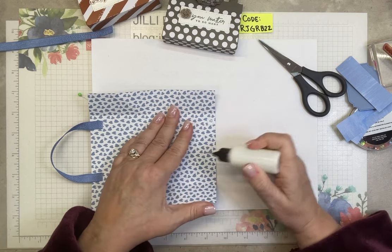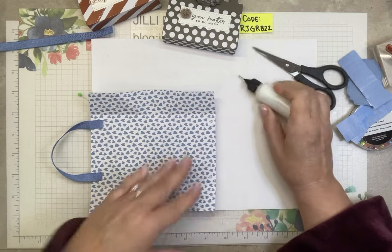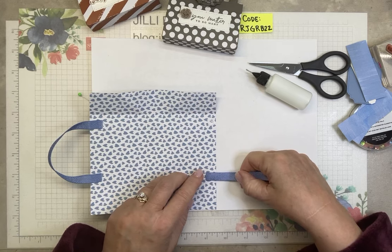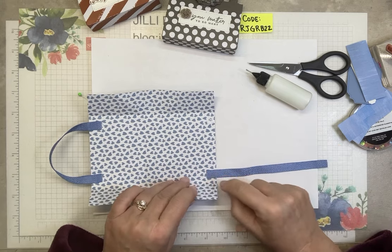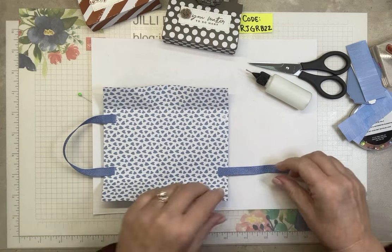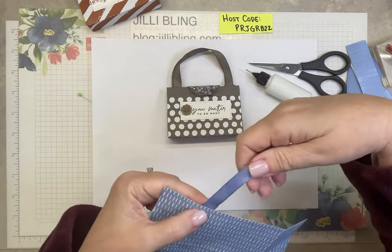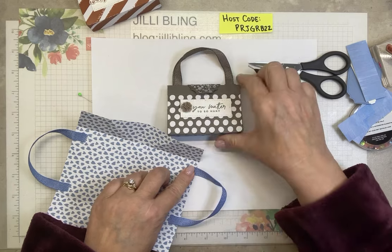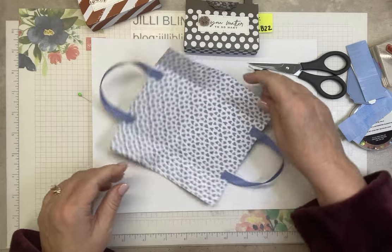I was thinking these would be really cute in Christmas patterns, and I have so much Christmas paper, so I might do something Christmasy. I'm looking at how much is here — that's about a quarter of an inch compared to here, those are equal. Every time I have to look at the sample. Ribbons are on.